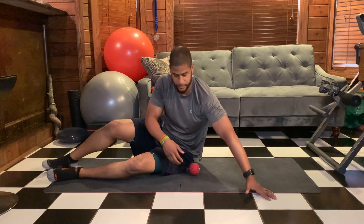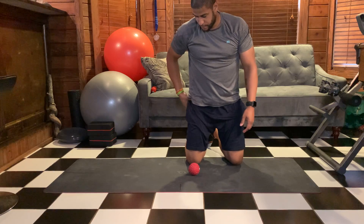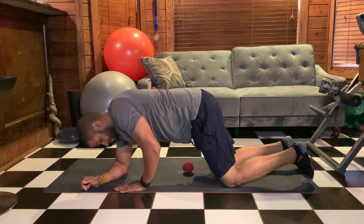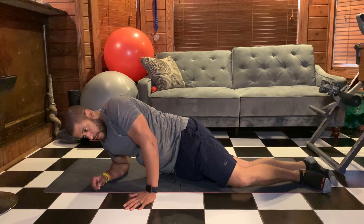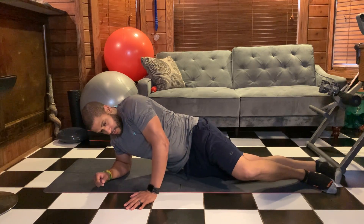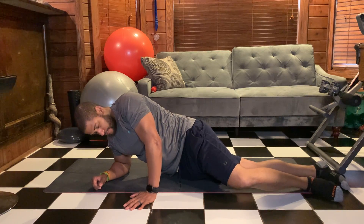So that was behind the hip bone. Now I'm going to show you how to get the area in front of your hip bone, like right around your hip flexor area. That area is very tender too and it gets tight over time. Same thing — find your hip bone and just roll right in front of it. There's a tender spot if you can find it. When you do, just hold it right there, sit on it, let the ball break that up.